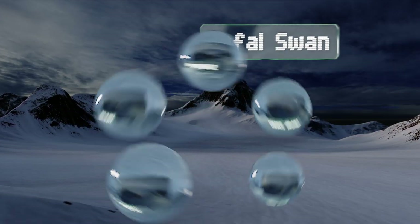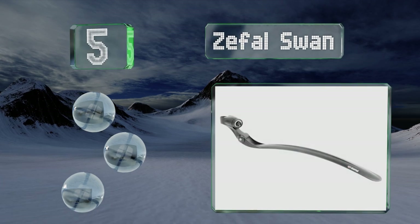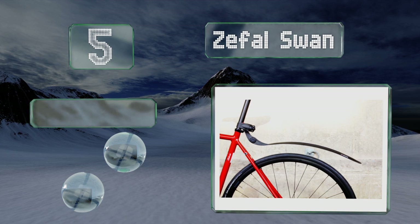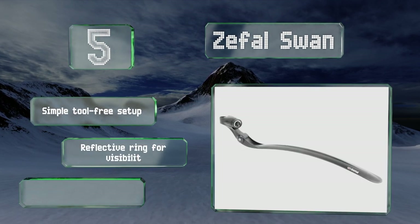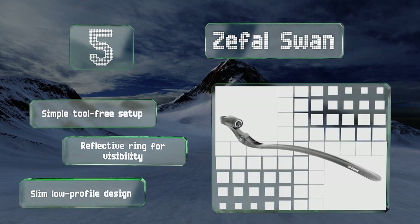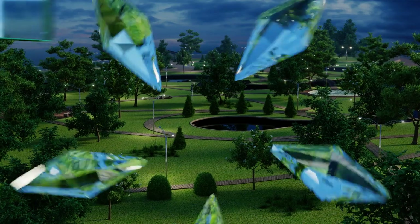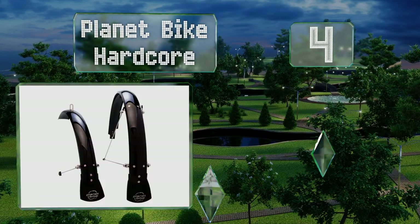Halfway up our list at number five, supported by a sturdy mounting bracket, the Z-Fast One is a practical flexible option that can be adjusted to multiple positions for compatibility with different types of bike. It's lightweight enough that it shouldn't impact your efficiency in any way. It features a simple tool-free setup, a reflective ring for visibility, and a slim low-profile design.